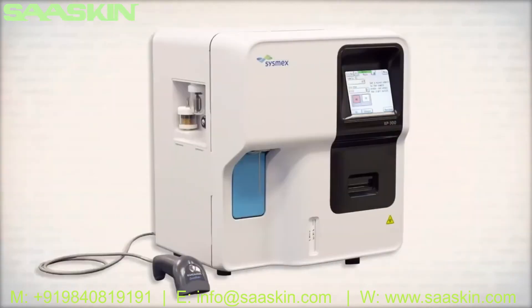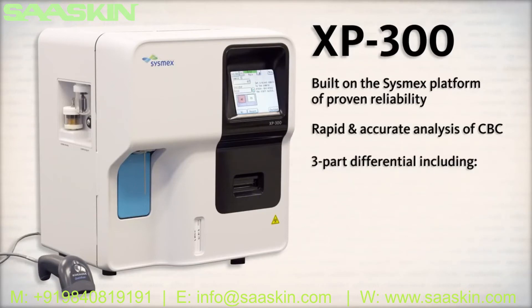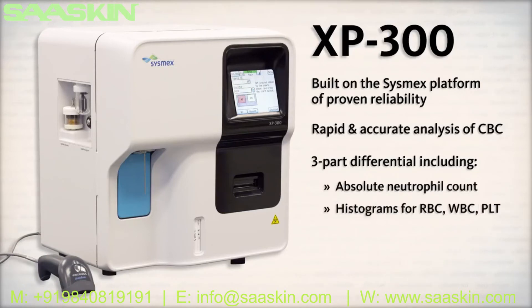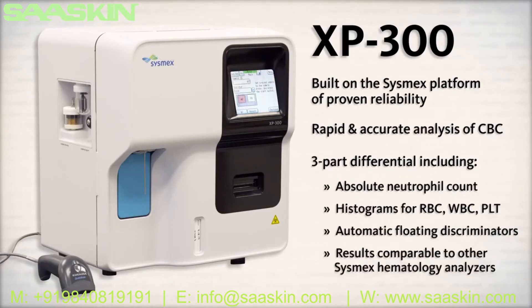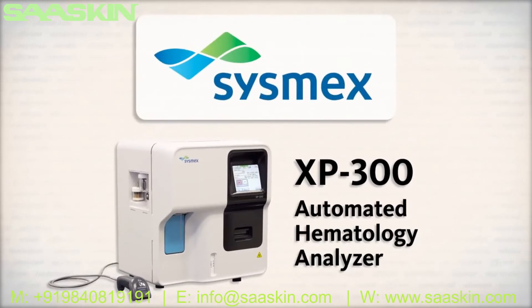Built on the Sysmex platform of proven reliability, the XP300 offers a rapid and accurate analysis of a CBC with three-part differential, including an absolute neutrophil count, histograms for RBC, WBC, and platelets, automatic floating discriminators, and results comparable to other Sysmex hematology analyzers. The Sysmex XP300 Automated Hematology Analyzer — robust and reliable, easy to use, and easy to maintain.